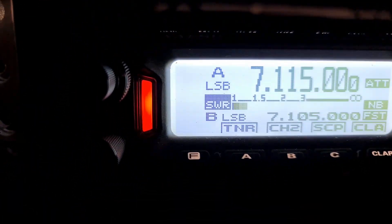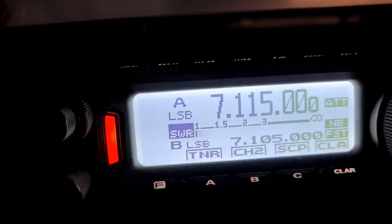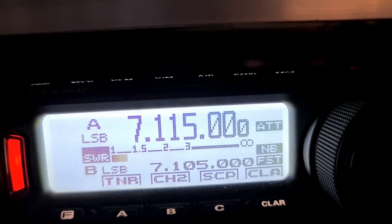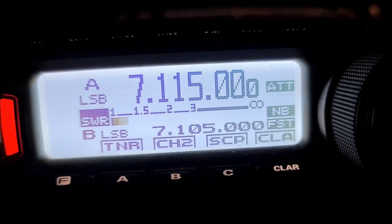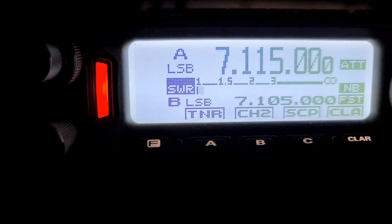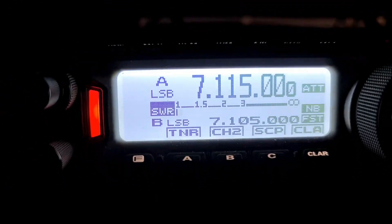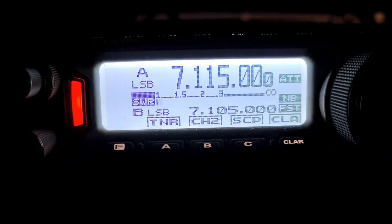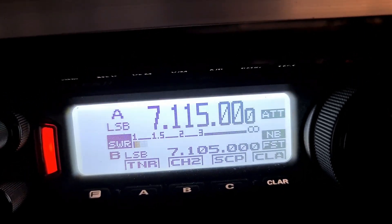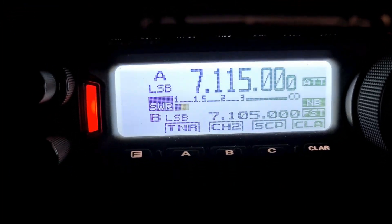Good evening gentlemen, just testing an antenna. I've just got a 9-metre squid pole up with about 12 metres of cable, just doubled back halfway down the squid pole and about 6 metres of counterpoise. Just wondering how we're working to you guys. It seems pretty quiet — I've found you fellas and I hope you don't mind me just stopping by to see how this antenna's working. We're running 10 watts, located at Emu Plains, about 5km west of Penrith in Sydney's west, in the lower Blue Mountains. Back to you.